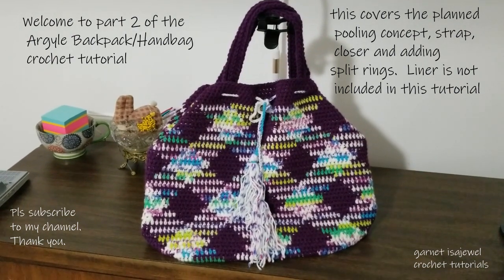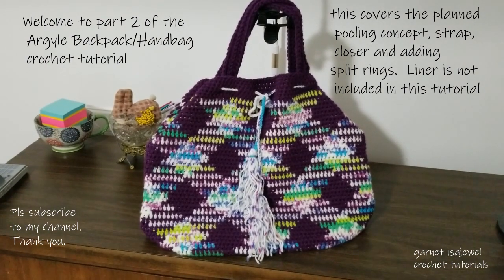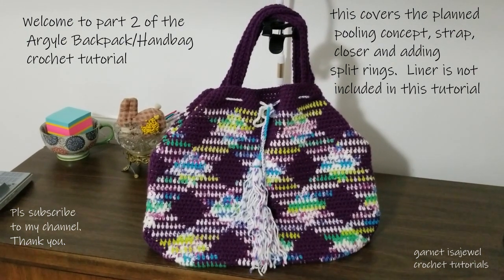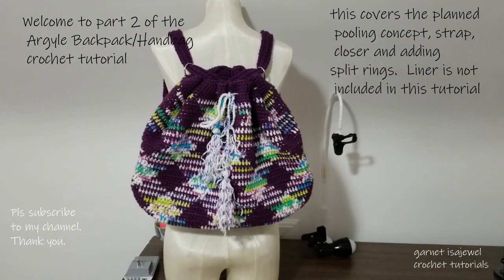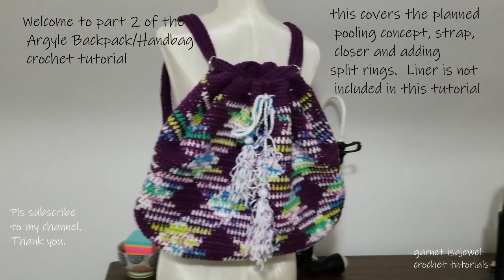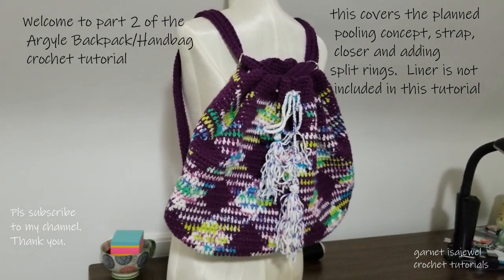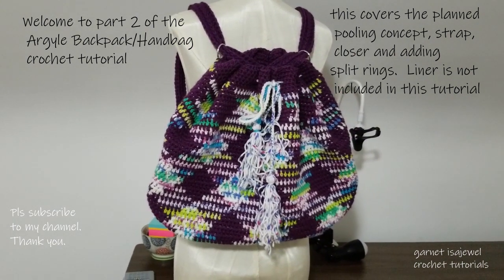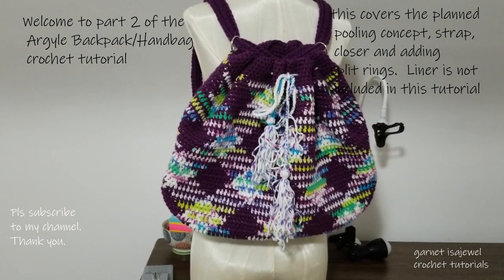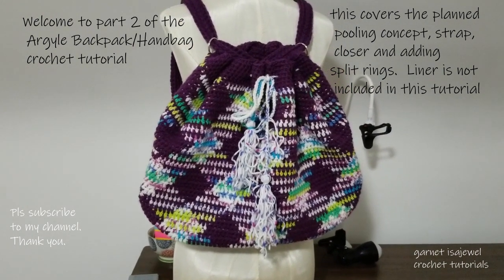Hello and welcome to this crochet tutorial on how to make this versatile bag. As you can see, it can be used as a handbag or as a backpack. Come join me as we take this adventure on making this bag using the planned pooling concept but with two separate colored yarns. Let's get started.